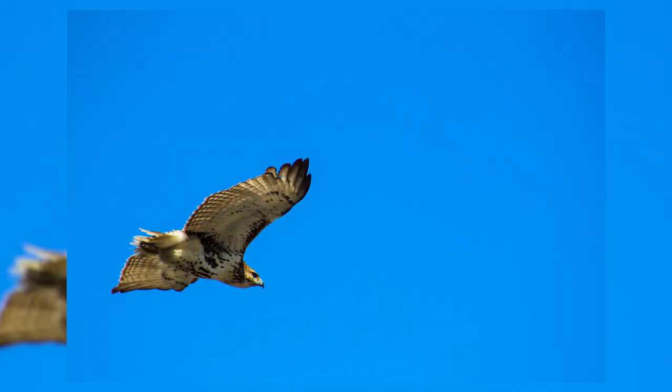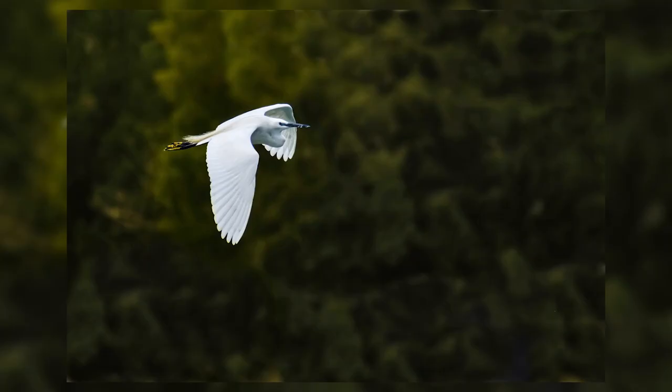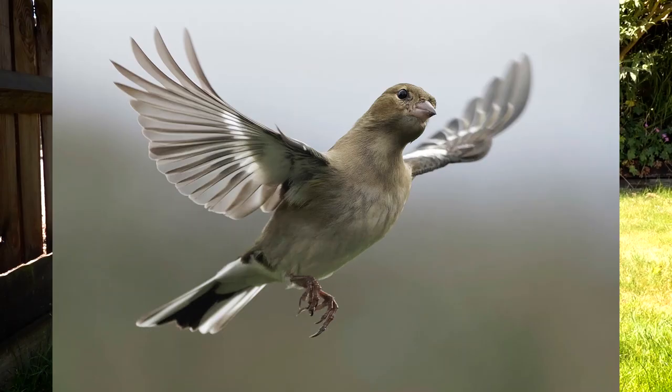If you want to freeze the action of birds soaring through the sky, you want to be using faster shutter speeds — somewhere around 1/4000th or 1/8000th of a second will do just that. If you want to capture a little bit of movement, especially in the wings, then drop your shutter speed down slightly, maybe aiming for 1/1000th or 1/2000th of a second.